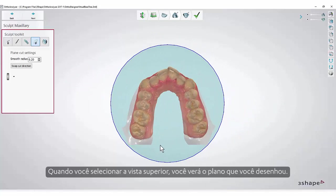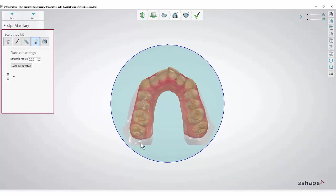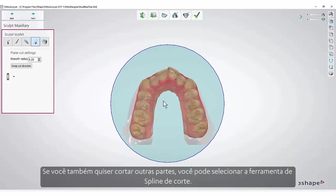When you select the top view, you will see the plane that you have drawn. If you want to cut off other parts as well, you can select the Spline Cut tool.